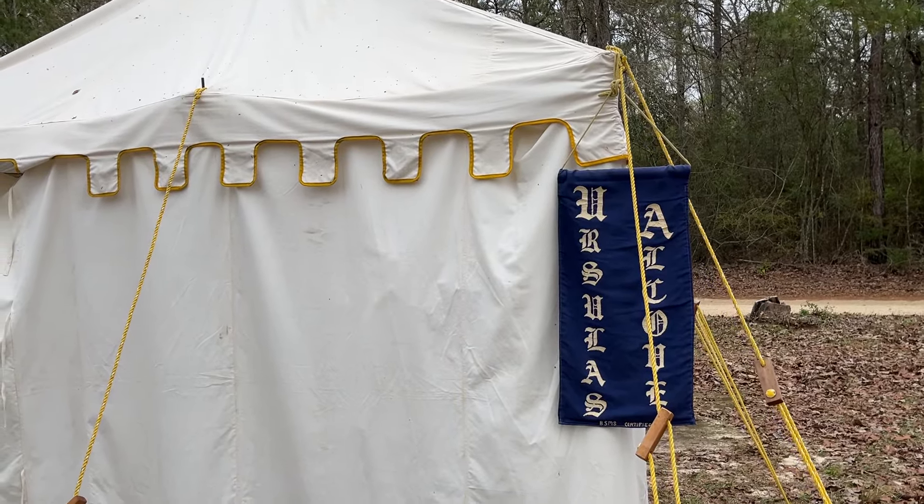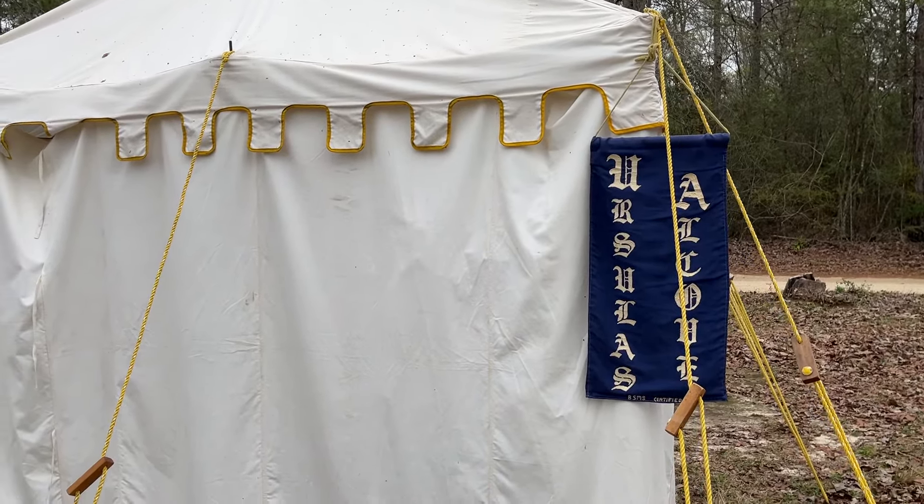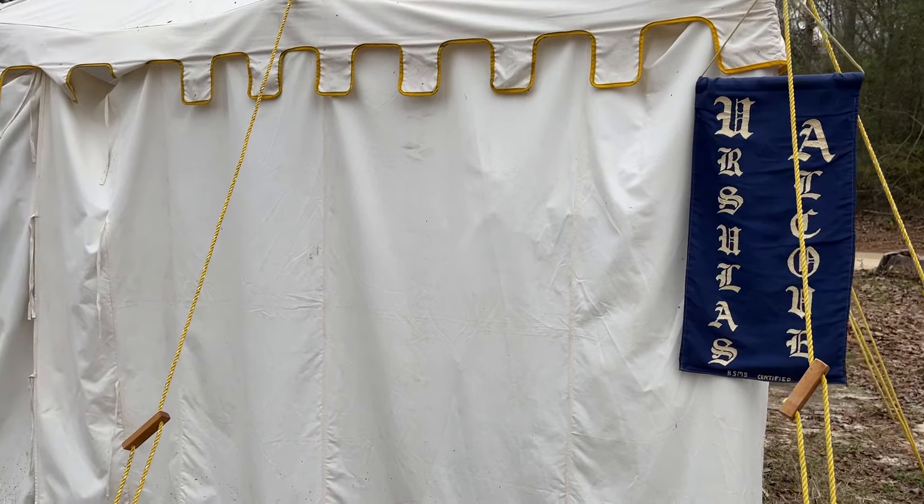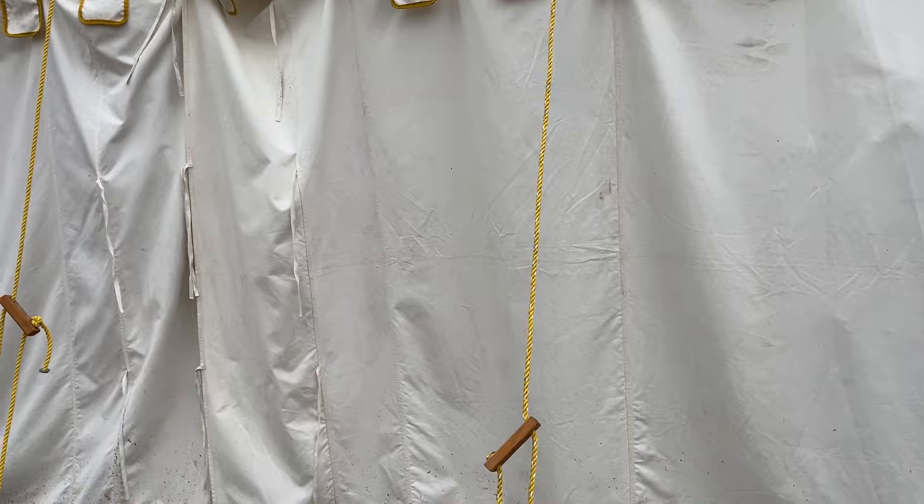Hey, Ursula here. Let's take a look. We're at Gulf Wars and I'm finally all set up. I have way more merchandise than fits, but there's a lot of it. So let's take a sneak peek before we really get open.